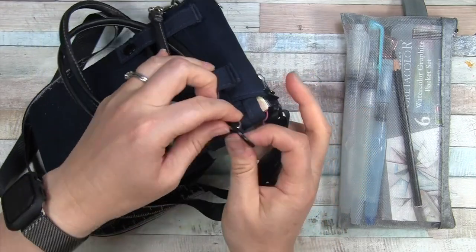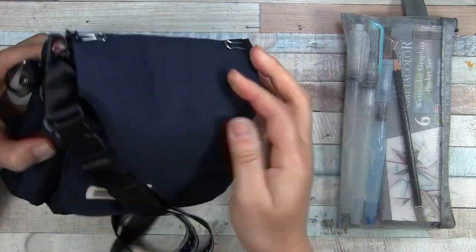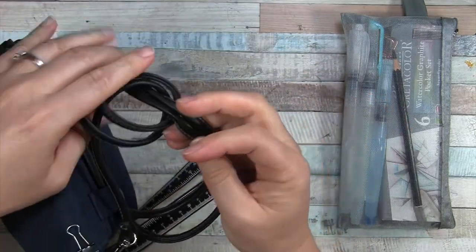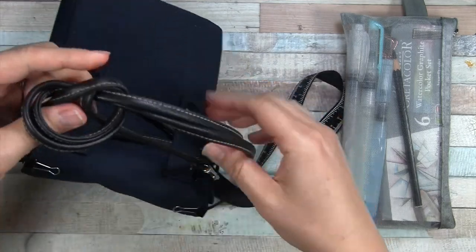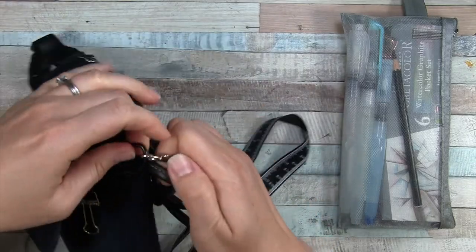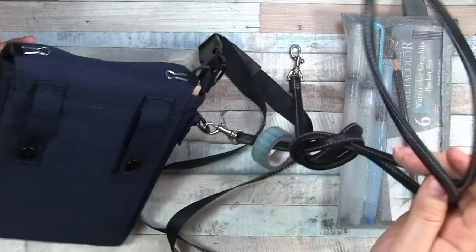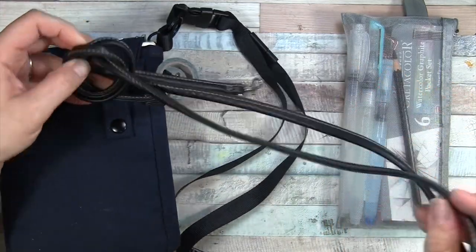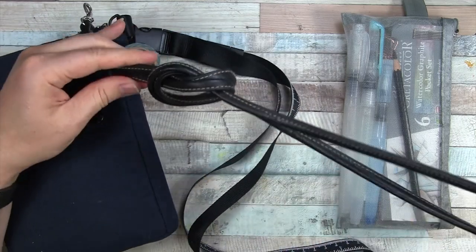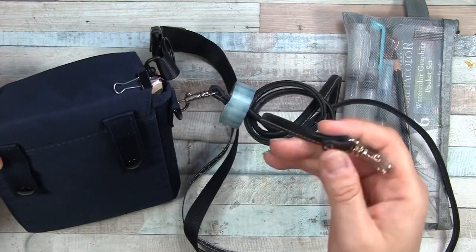It came with metal D-rings on two sides so you can attach a carry strap, which I have attached. I tied it in a knot so it's smaller, but I have attached an old purse strap on there. I tied it in a knot because I didn't want it long for packing, but I can also untie the knot to shorten it if I wanted to carry it around my shoulder or cross-body style.